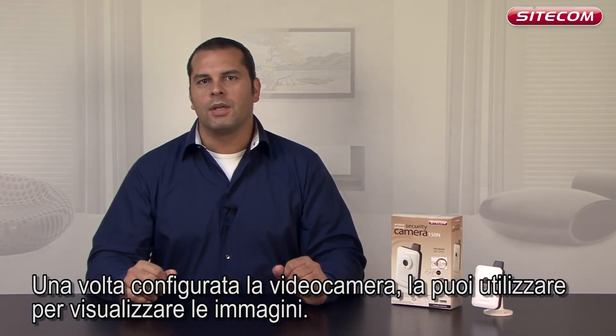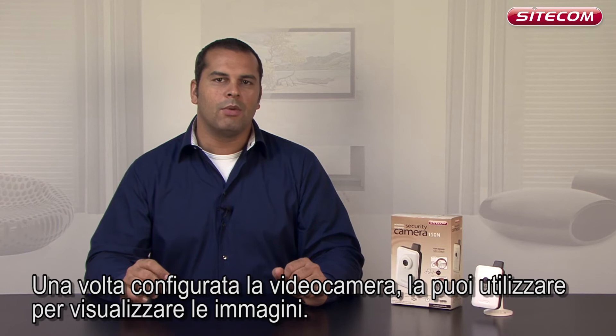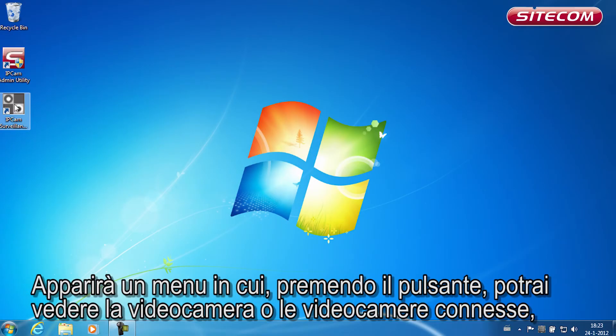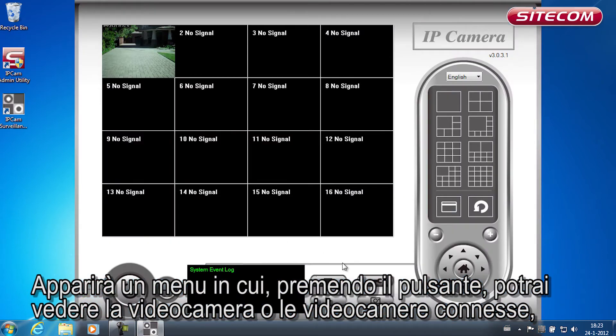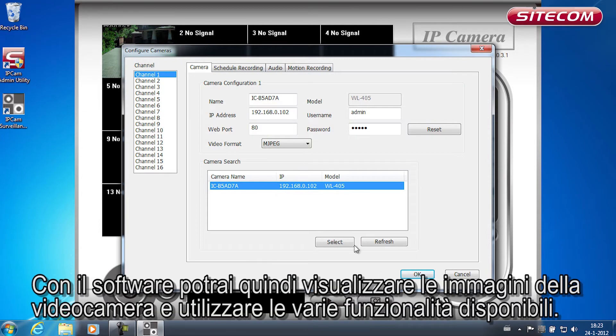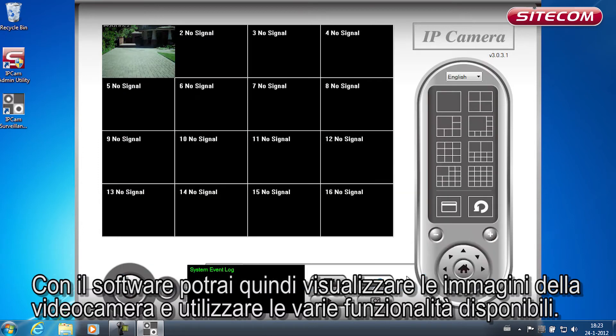After configuring the camera, you can view the images on the camera. To do this, launch the viewer utility and click on the spanner symbol. This will reveal a menu in which you can view the connected camera, or if you have installed several wireless security cameras, all the cameras. Using the software, you can then view the images on the camera and use the many features that the software offers.